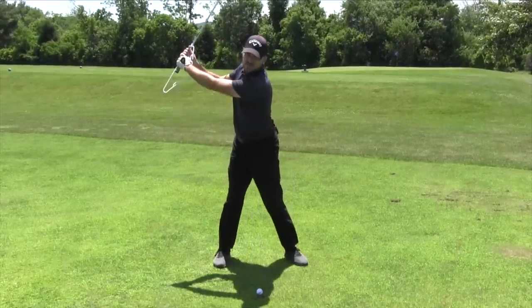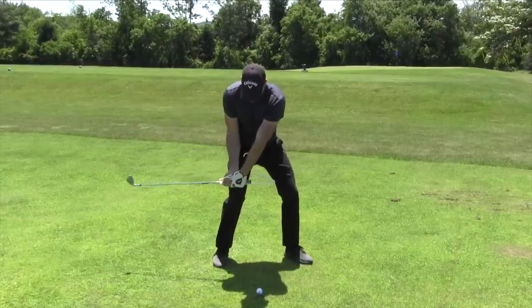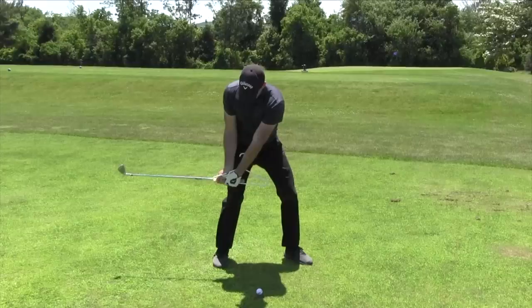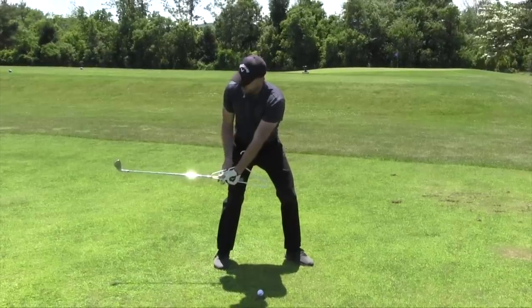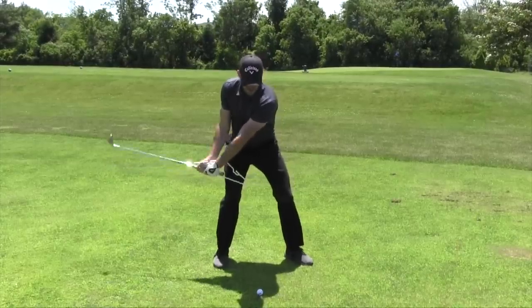So from face on, I'm up to the top. I feel that pressing against my left forearm, and here's where I'm at at the bottom: left wrist is flat, this is pressing against my arm, face is tilted down, club's about parallel to my hands, and that's it. I'm done with my arms and hands there.